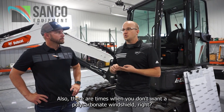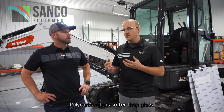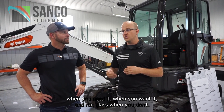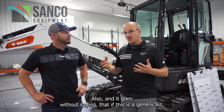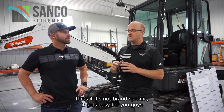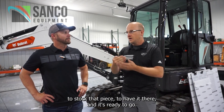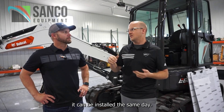Also, there are times when you don't want a polycarbonate windshield. Polycarbonate is softer than glass — it's going to tend to scratch easier. So doing an external mount is going to allow you to run polycarbonate when you need it and run glass when you don't. And since this is a generic kit — not brand specific — it's easy for you guys to stock that piece and have it ready to go. Whether it's on a rental piece or a customer order, it can be installed the same day.